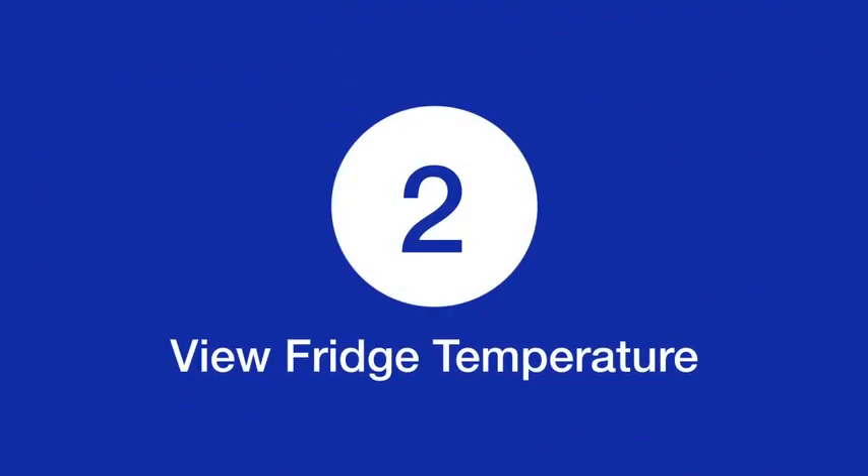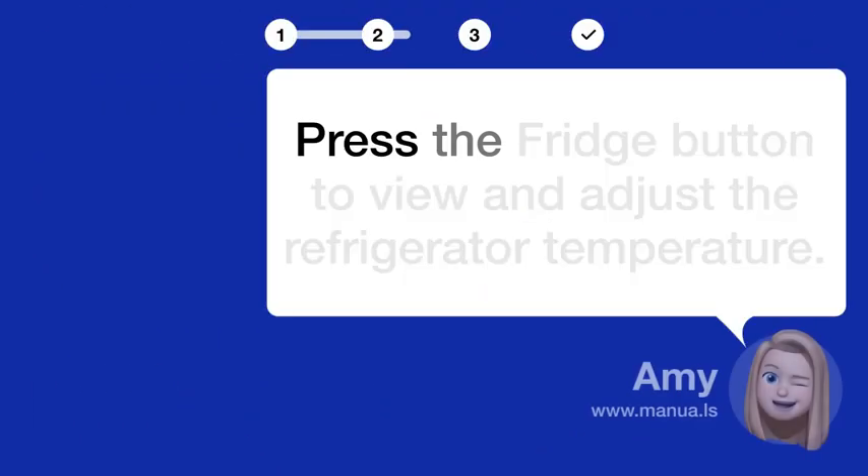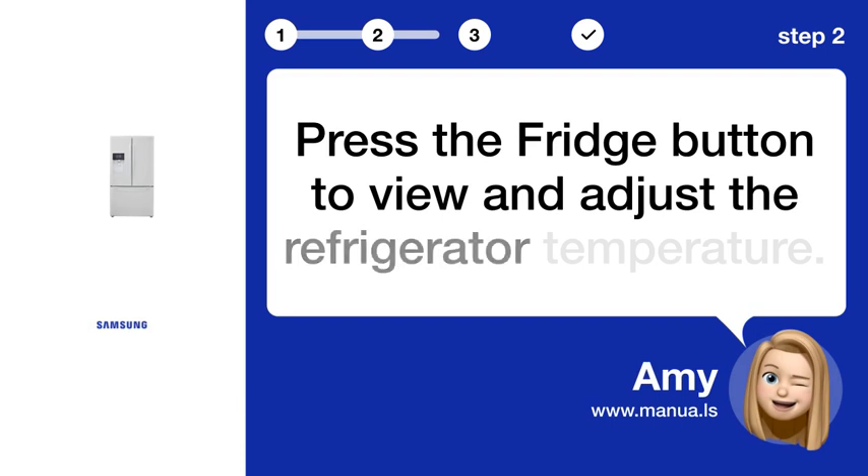Step 2: View fridge temperature. Press the fridge button to view and adjust the refrigerator temperature.